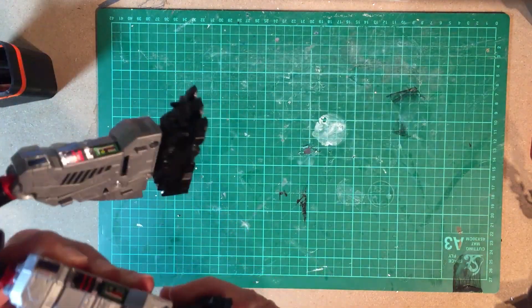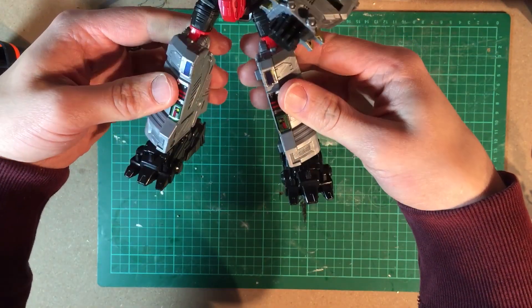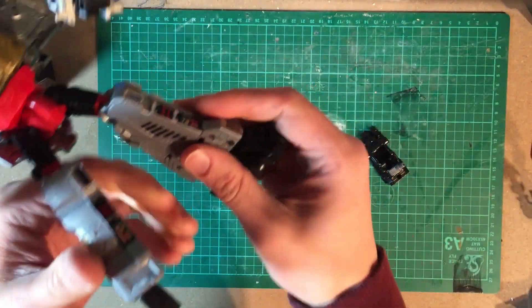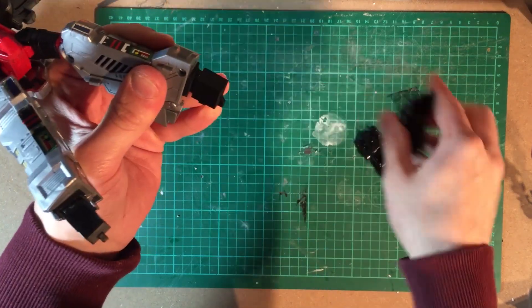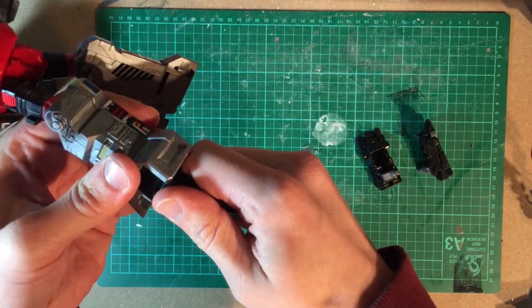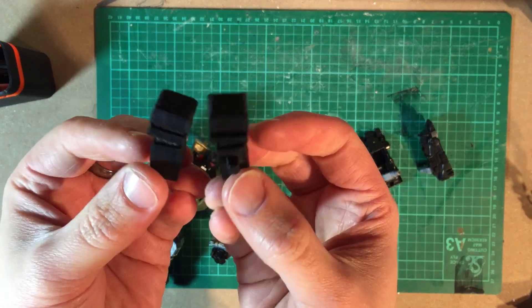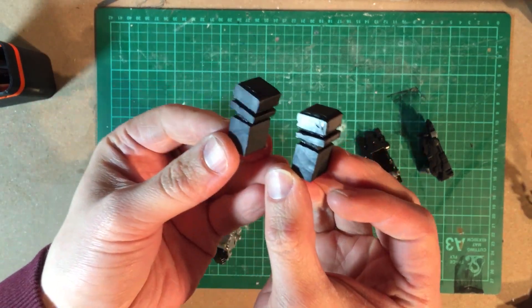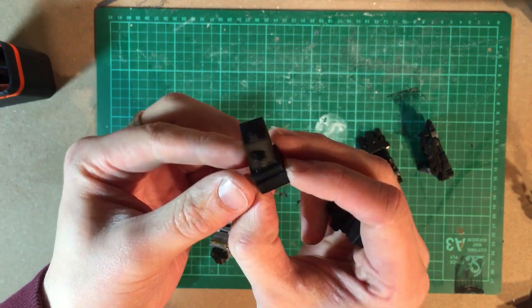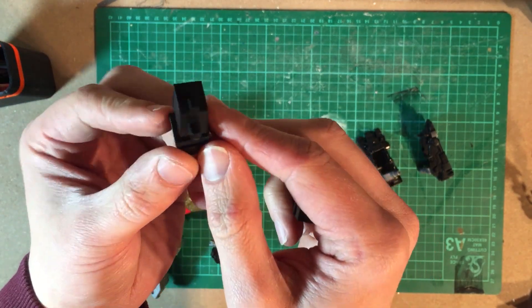It's a really nice firm fit. What we have is — first of all you take the feet off like that. Then you slide out the side pieces like that. And what you have is these mock combiner ports with what is essentially a Prime Master piece at the end.